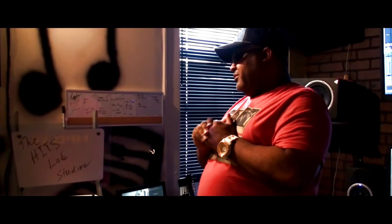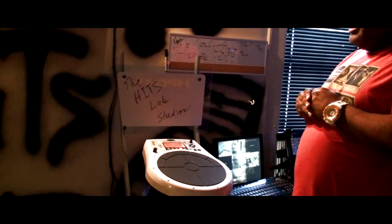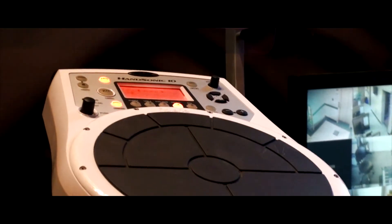What's up people? It's your boy Magic Reed. Welcome to the Hits Lab — best place for all the toys in the world. Today the toy we're going to be playing with here at the Hits Lab is the Rolling Hand Sonic 10. I'm going to make a beat on this particular instrument to show you why you need to come and make your next record at the Hits Lab.